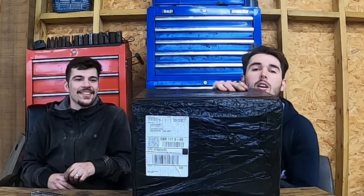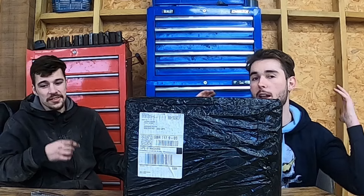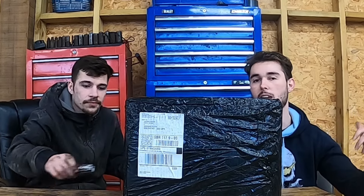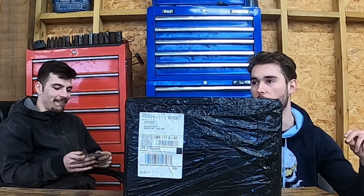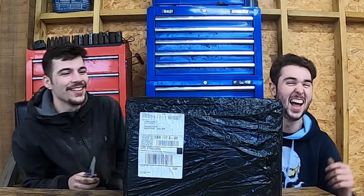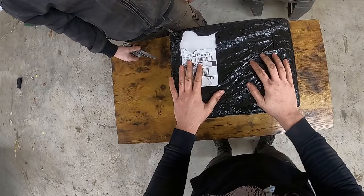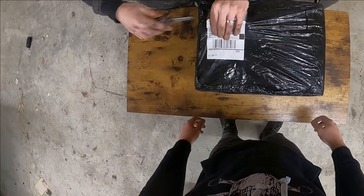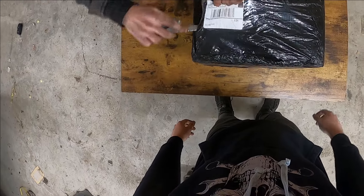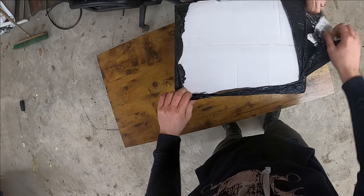The guys over at Vibe Audio have supplied us with some speakers because we've got the upright head unit in it, so we need speakers. Let's find out what's inside this box — Ant's going to get his sharp stabby thing out and we're going to see what's inside. It's like unbox therapy this, isn't it.